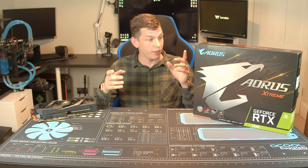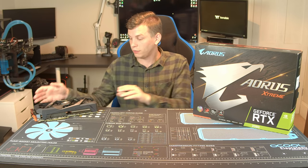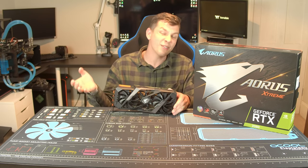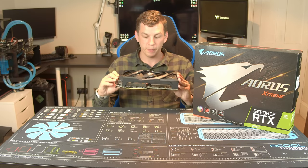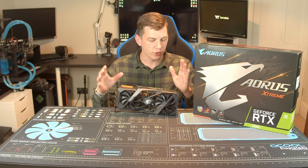I've got to say a massive thank you to the guys over at Gigabyte UK — they actually sent me over the RTX 2080 Extreme Edition, this monstrous big thing, for review. It is unfortunately only a loaner, but yeah, the RTX 2080 Extreme — let's take a look at it.